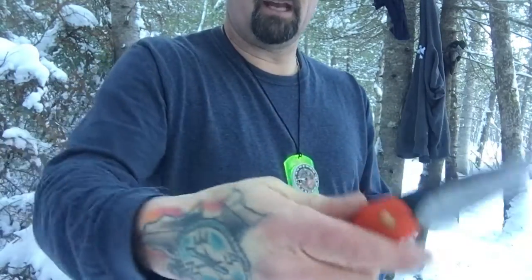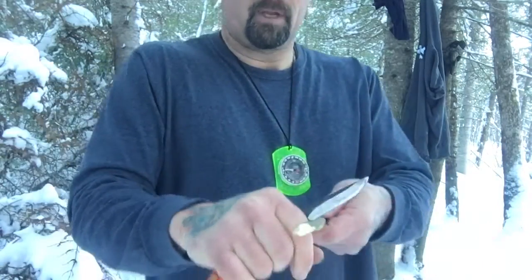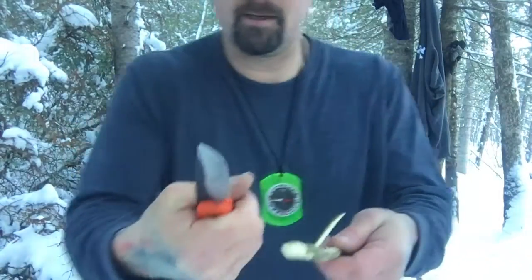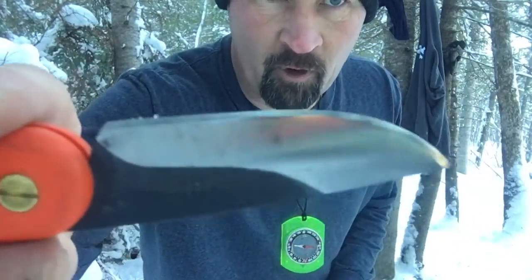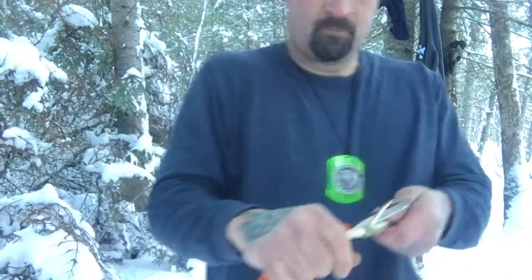When you use the knife you want to make sure you have your thumb on top like this, or your hand on top. This thing is — I mean it's as sharp as a Mora or a Scandi grind knife. I had Jay re-profile this thing and it's just an amazing sharp knife.